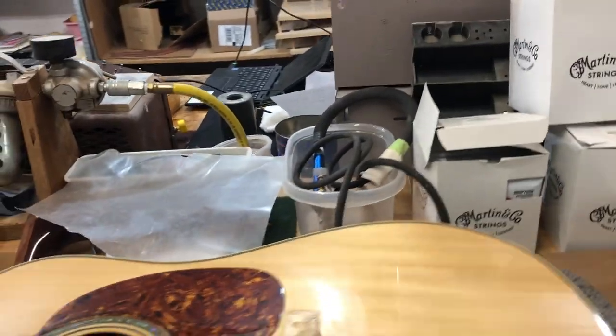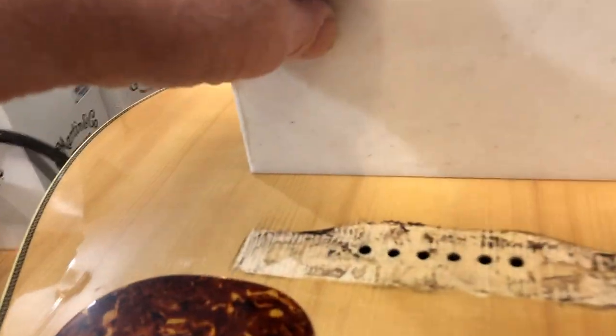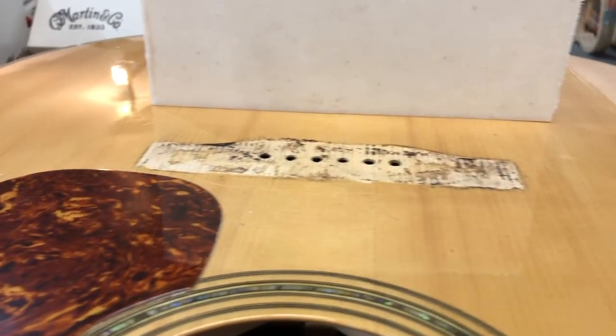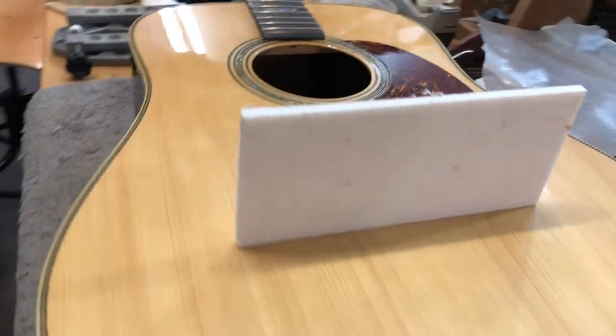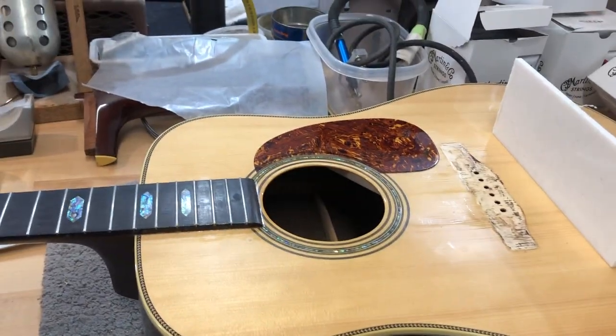I got all of my stuff off and as you can now see my top has become flat. So you saw that the bracing that I did underneath there and all of that clamping and letting it dry worked. Now I can address the loose braces.